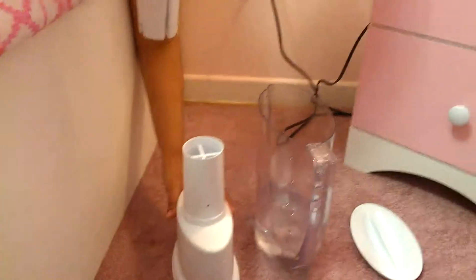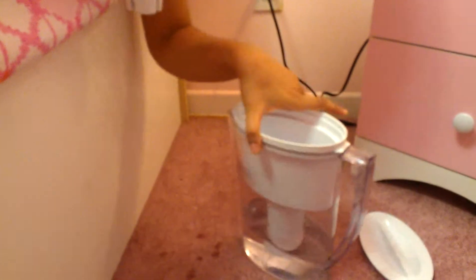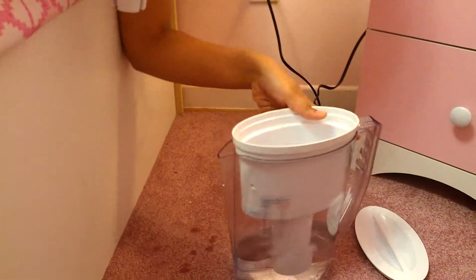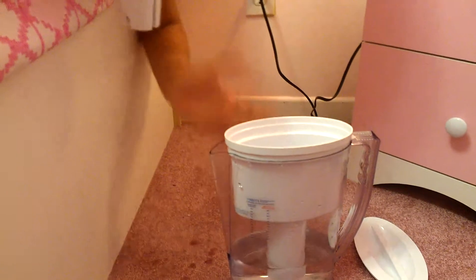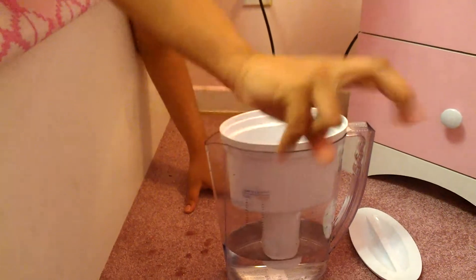The first step is to take the white thingy and put it into the pitcher. The second step is to put the filter into the pitcher. Last step, just put the lid on top.